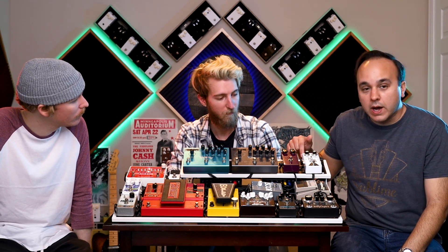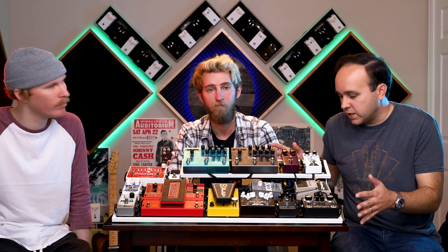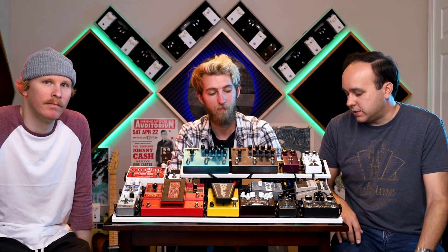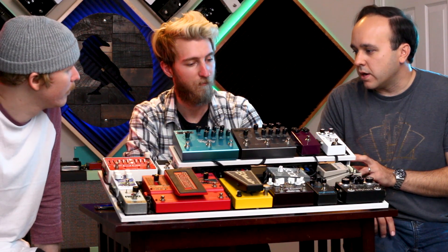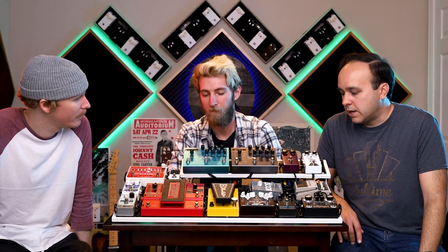This is one of our brand new Alchemy boards — it's a 1530, to give you guys a size comparison. It does use the riser on the right side, and uses input and output Alchemy jacks as well. If you guys want to hear it, let's go ahead and get Thomas to plug in and play a little bit for us.